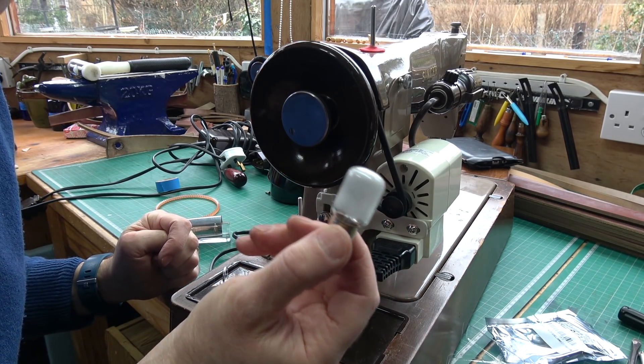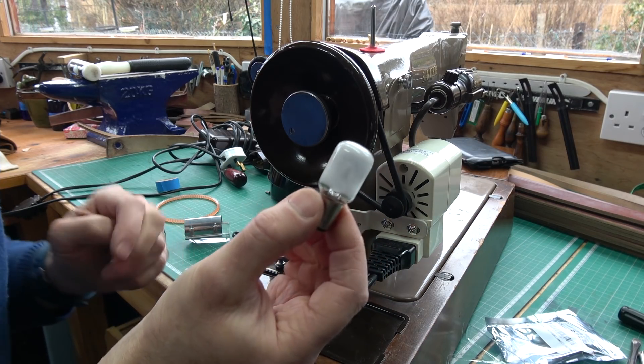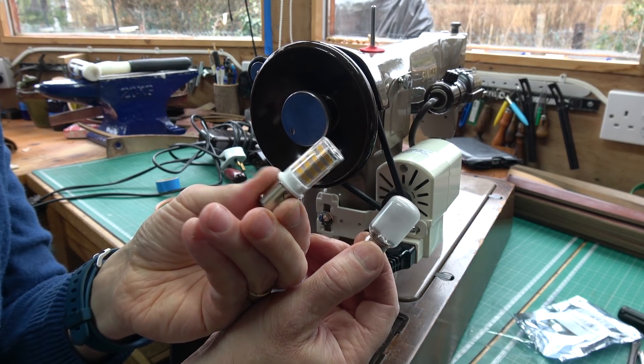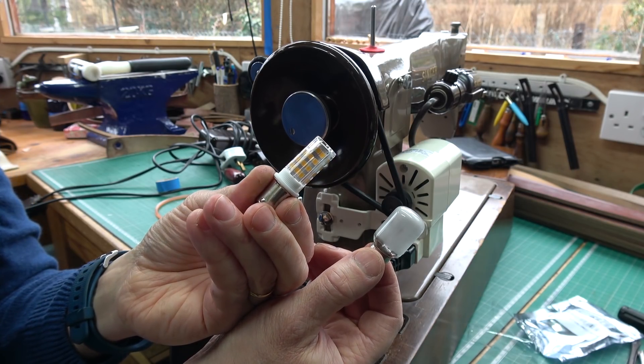The final thing I'm going to do is replace the 15 watt pygmy bulb with an LED. I've bought a 4 watt LED which I think will be a lot brighter — something like 40 watts equivalent, I forget the exact conversion.